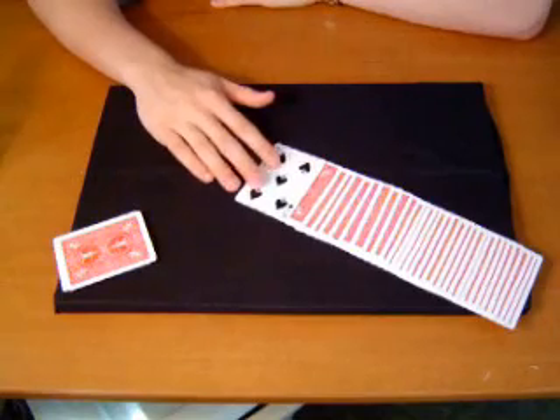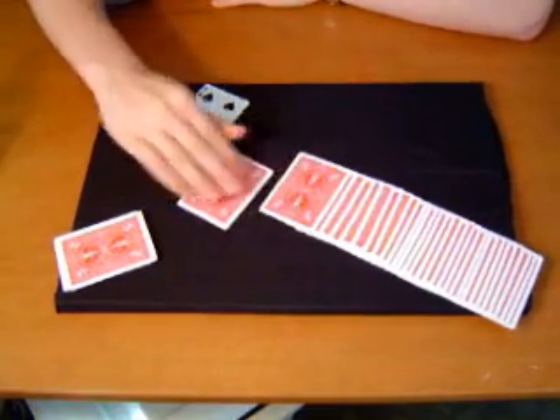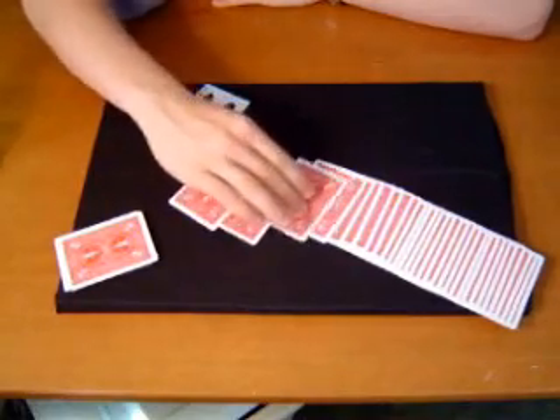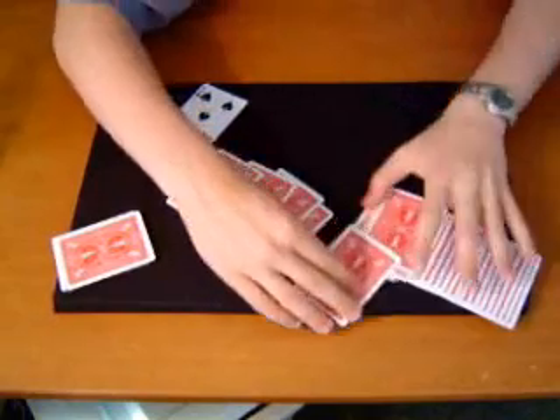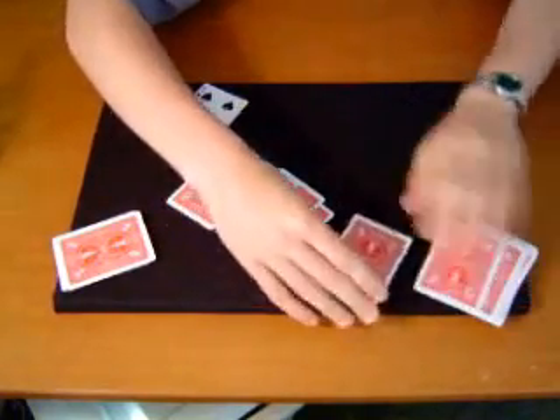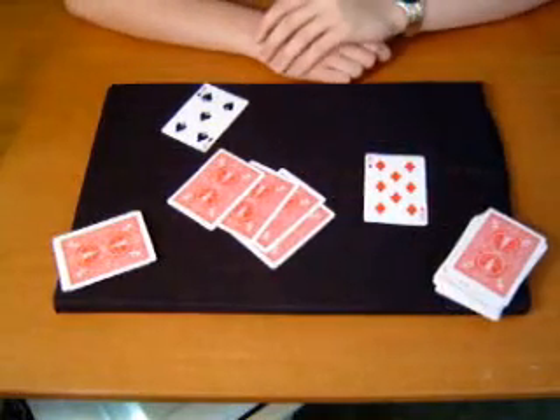This is how many away your card is. So it's one, two, three, four, and five. And there's your card.